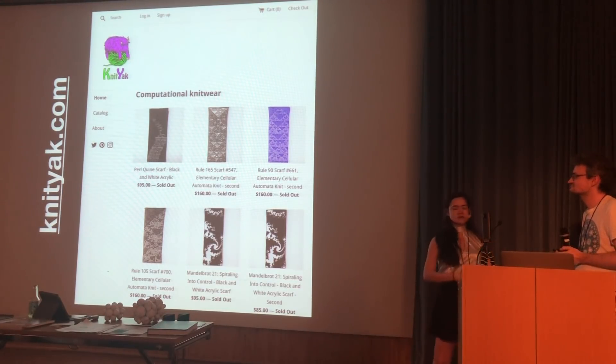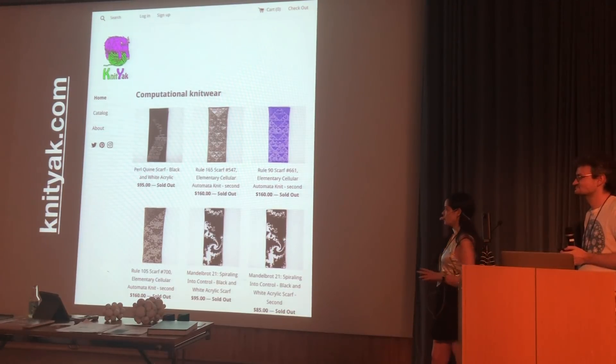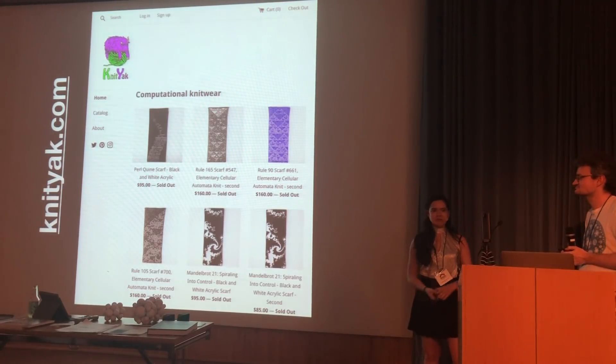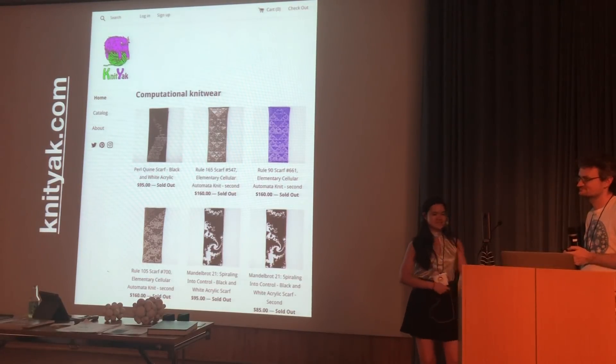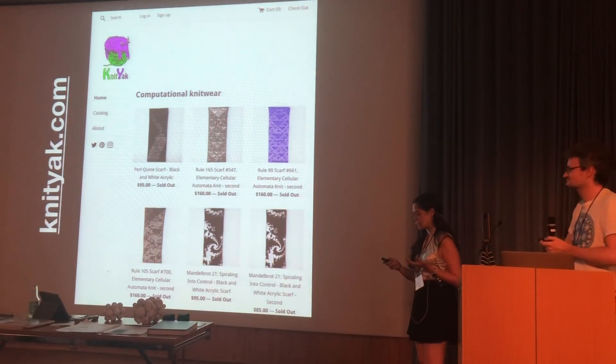Henry backed her Kickstarter, and when it came to us getting our scarves, someone had posted on Twitter: 'I wonder what would happen if we did this on a Möbius strip.' So we pulled out our computers and started coding, and this is the story of what happened next.